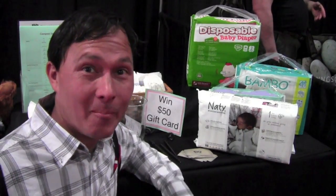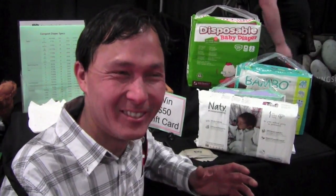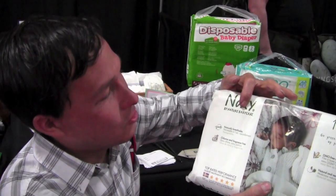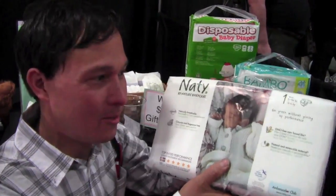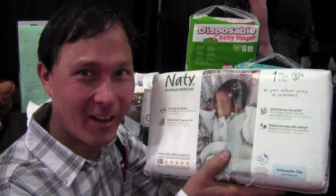Another cool booth here at Compost Con is Tiny Tots, and they're educating people about compostable diapers. A lot of big-brand diapers are made out of plastics and take a very long time — if ever — to decompose. Now there are compostable diapers, though better still in my opinion are reusable diapers. One brand here is called Nady by Nature Baby Care — they're GMO-free corn-based film, natural and reusable materials, naturally breathable, and chlorine and fragrance free. So if you want a natural baby and to compost their waste, you can do it with these compostable diapers.